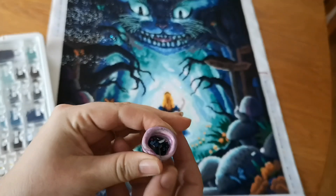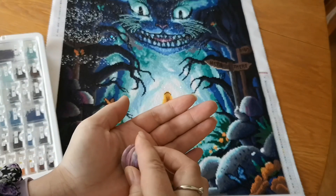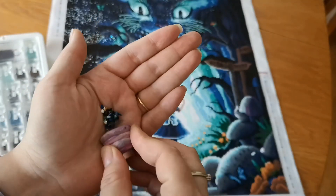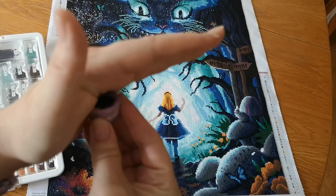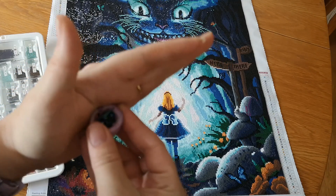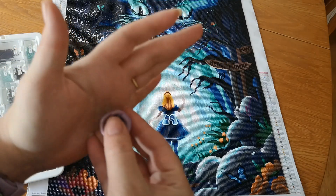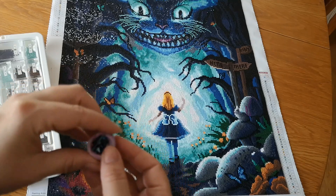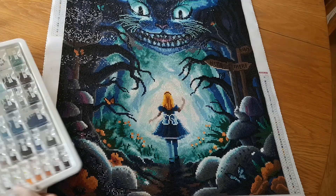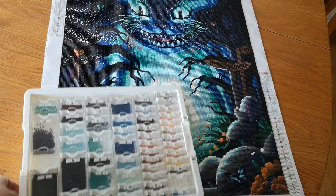Surprisingly little trash — this is all I got, not much at all. For being such a dark canvas I had expected much, much more, because usually dark drills have more cuts and tear damage in them.